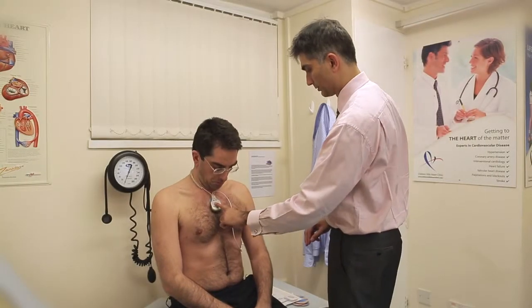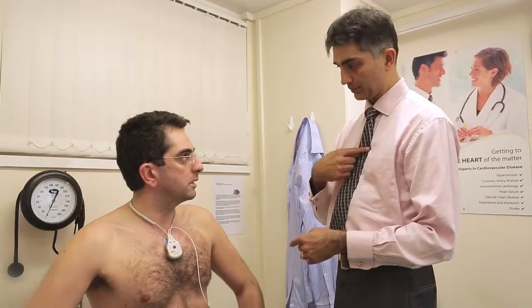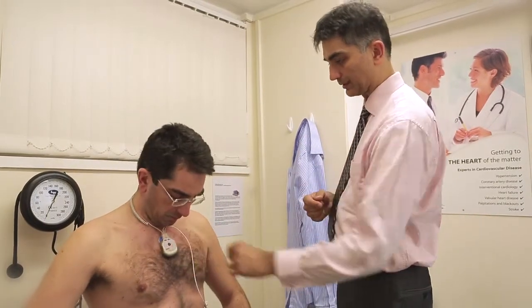The monitor is usually fitted in the clinic room. The electrodes are attached to the patient, usually two electrodes on the chest of the patient, and the workings of the monitor are explained.